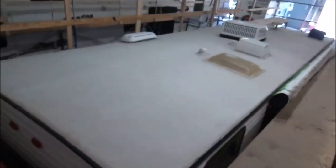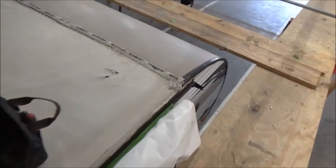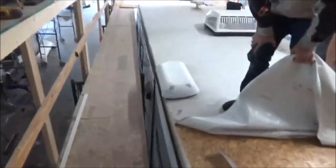This is our Wildwood. This is just a video on the roof so we know what we got. This is our Wildwood, just a travel trailer, but this is their version of their TPO roof right here.